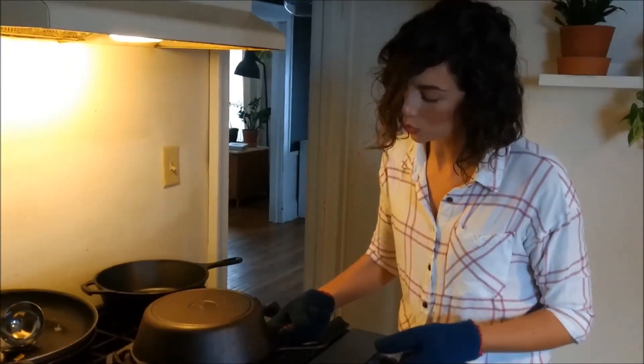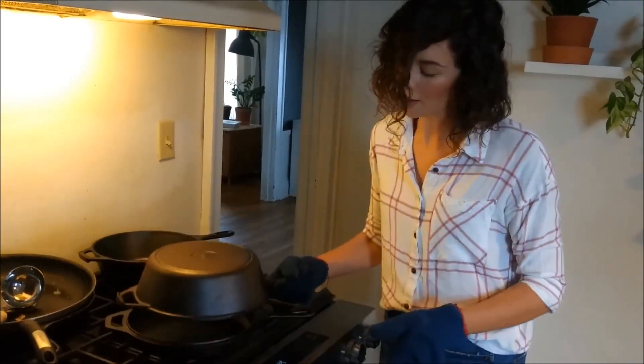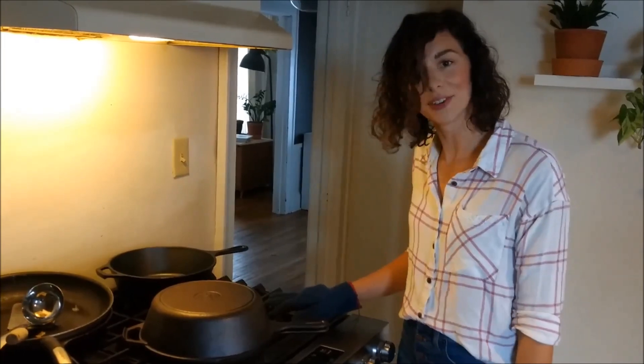Cast iron holds heat really well and really evenly, so I use cast iron. When I put my bread dough in here, I just put the lid on, and we'll bake that for 20 minutes, and then we'll take the lid off and bake it for another 20, so it gets really nice and crispy.